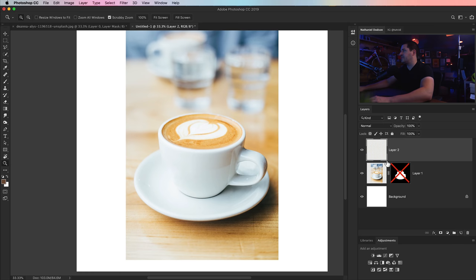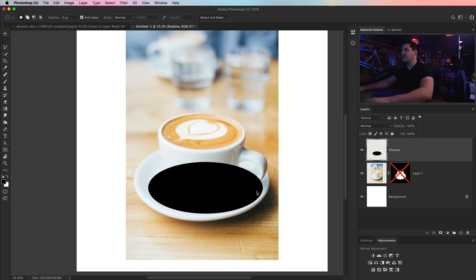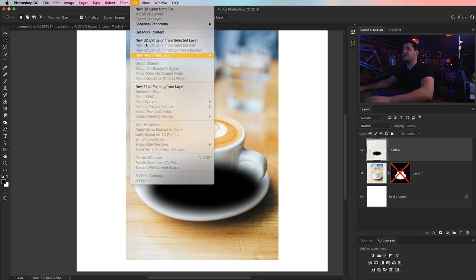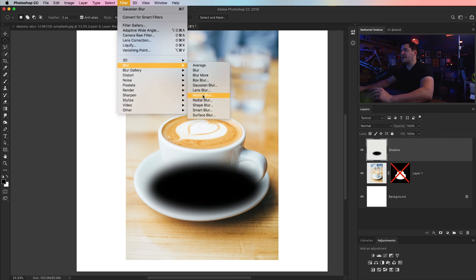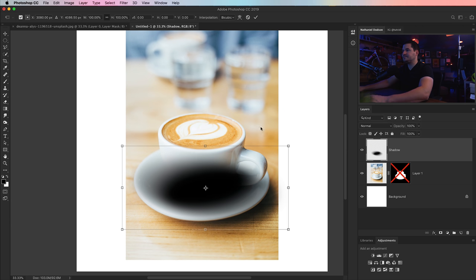We'll go with the elliptical marquee, drag out an ellipse, fill it with black — hit D then Option Delete (Alt Backspace on PC) — then CMD/CTRL-D to deselect. We'll go Filter > Blur > Gaussian Blur, around 100 pixels looks great on this 6,000 by 6,000 document. Then go Filter > Blur > Motion Blur — my go-to for topping off any shadow. It gives it a very shadow-like quality. Something like negative 20 to negative 25 degrees. Hit OK and we can see our shadow right there.